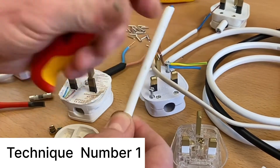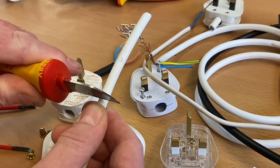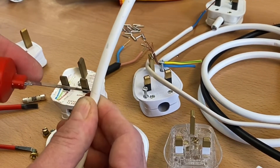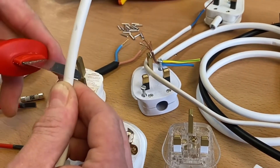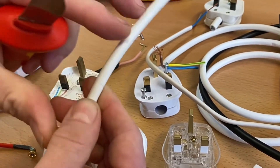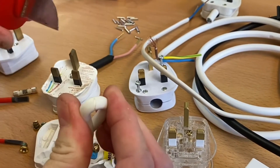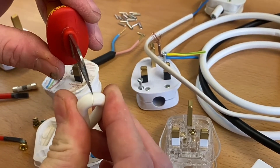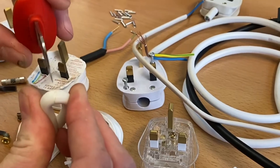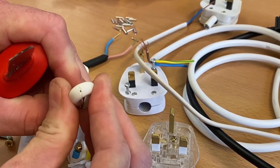We're going to use a knife — score, not saw. I'm going to score around the outside. I don't know how sharp this knife is, I've just got it out of a toolbox. Score all the way around, then fold it in half like that. I'm going to put a little bit of pressure and rock my knife over until I get it to burst — and it just burst there.